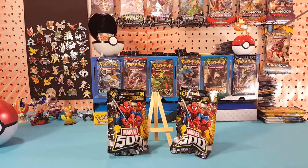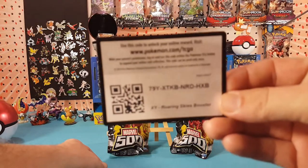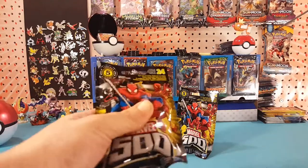What's up guys, I'm Matt and it's Friday. I'm gonna do something a little bit different — I have two packages of Marvel 500 mystery blind bags from Series 5. This is a full Spider-Man series; we're gonna see what we get today. For those of you stopping by to see if there's a code card — there we go — I have a Roaring Skies code card. Let me know in the comments below what you get with it.